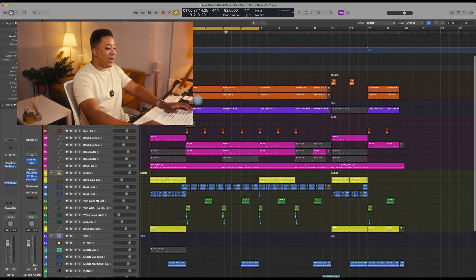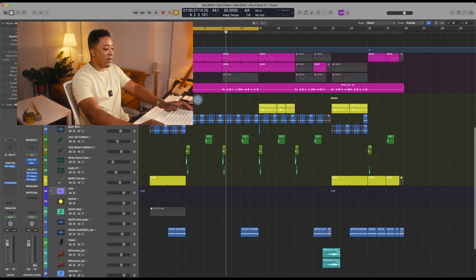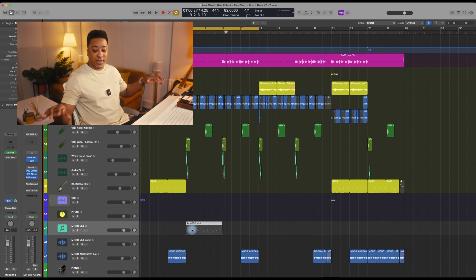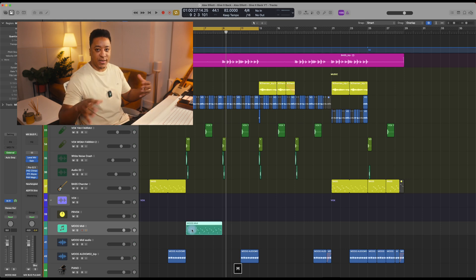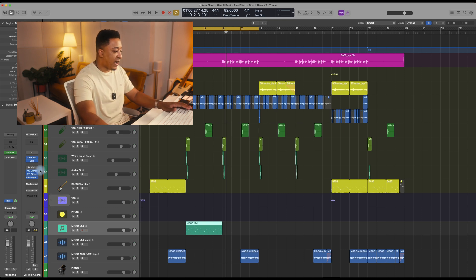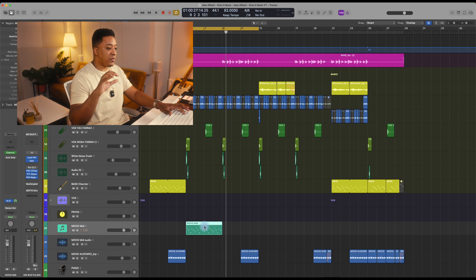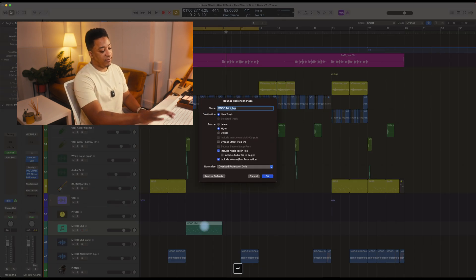The other feature I'm super happy about is that we can now use our external synths and external hardware so much easier. Before, if you wanted to bounce down your external synth — if you send MIDI to it — you had to route it, then do an input and record it back in. Now they've streamlined all of that. You can still do it the old way, but you have the external instrument option, which is already communicating in the background, so when you hit B...